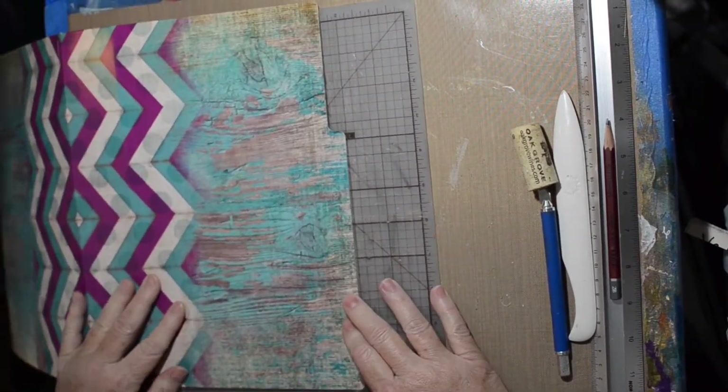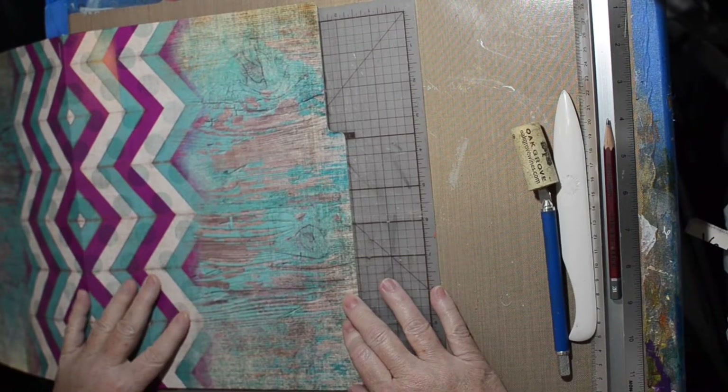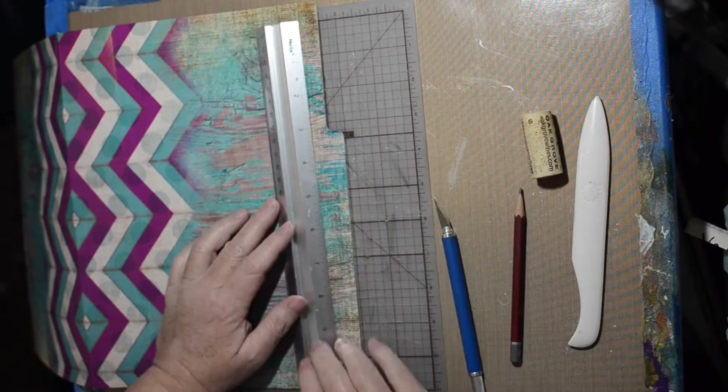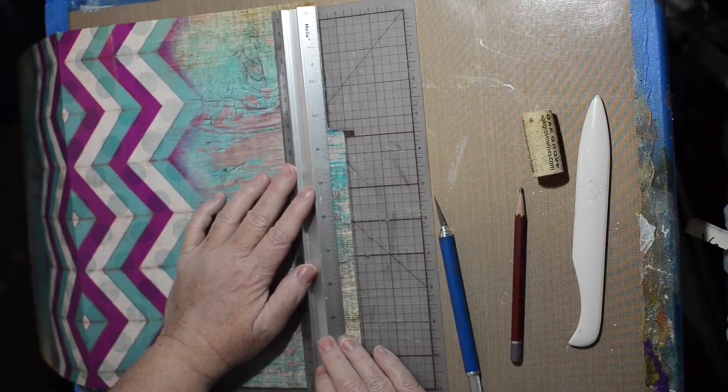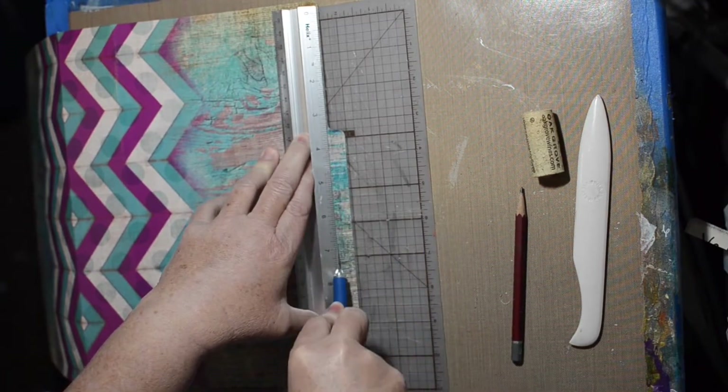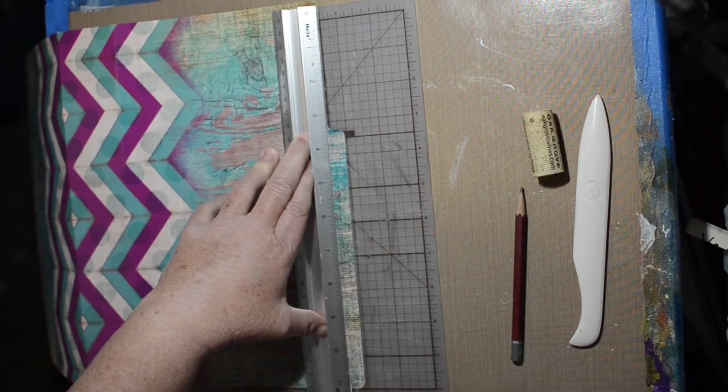I decided that side is going to have something attached to it, so we might as well straighten that up and take off that section — that's why I do that.